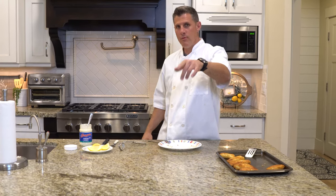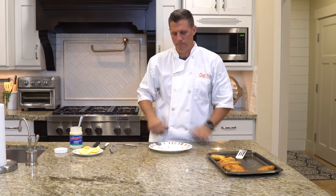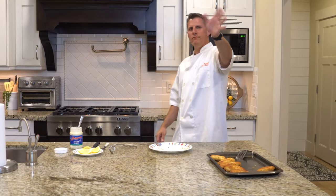Thanks for watching ChefDog. Remember to share, like, all those things we need you to do for this channel of ours to grow. We appreciate those of you that have subscribed and your support. Have a good one.